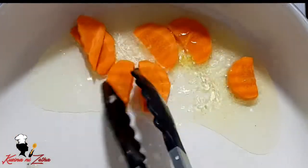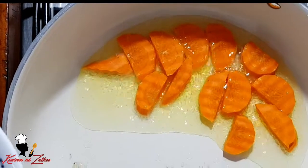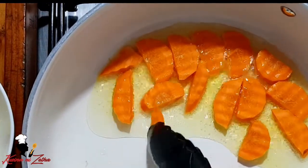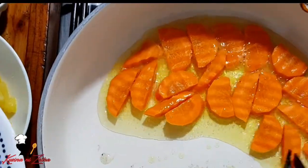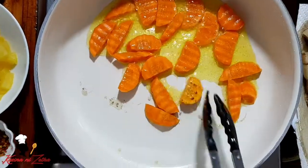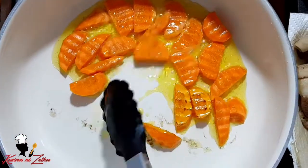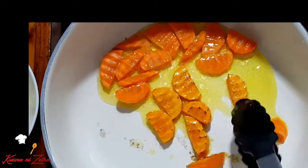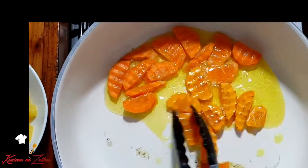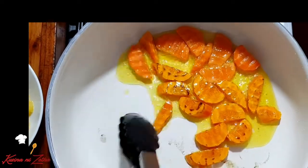After po ng ating saging, ang susunod naman po natin i-fry ay yung ating carrot. Same lang din po — i-fry po natin both sides.